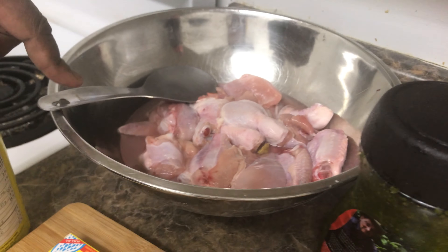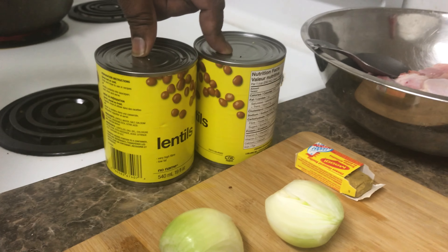Yes, people. It's me again, Roland. Welcome to my kitchen. So today I will be cooking chicken with lentil and rice.